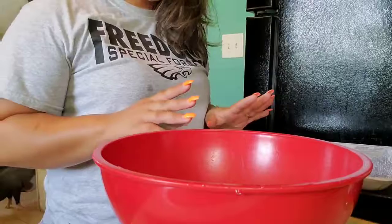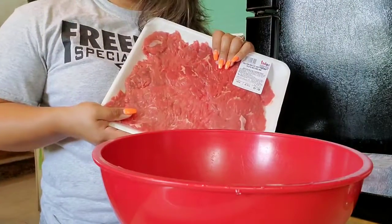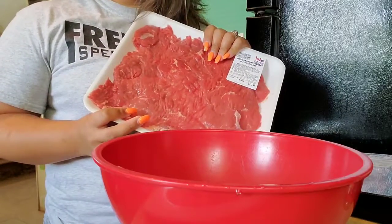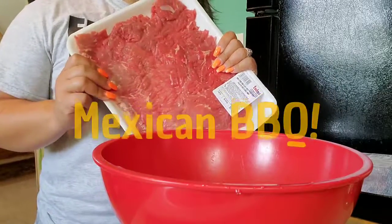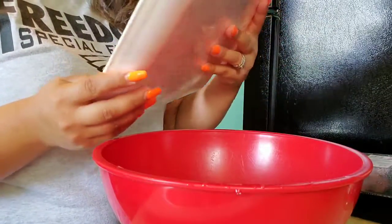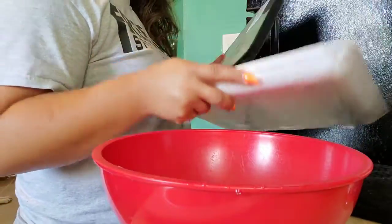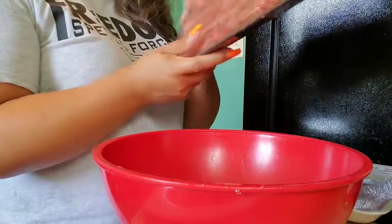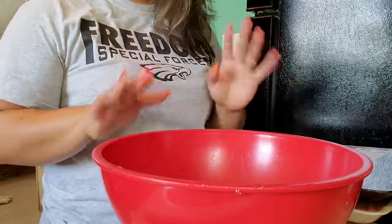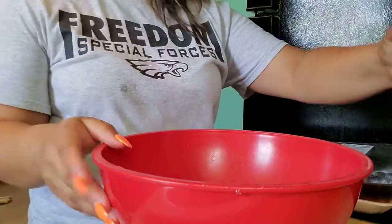All right guys, so I'm going to show you another thing we are doing. My husband wanted to do a Mexican barbecue. So here we have steaks, and here we have beef chuck ribs — short ribs — we love those. And we also have this marinade.